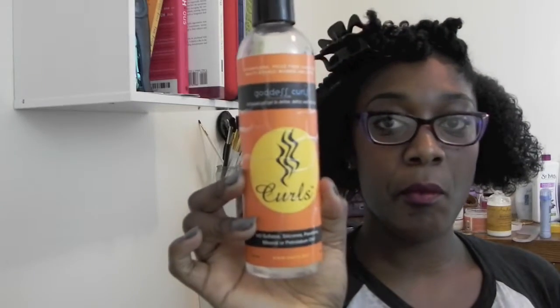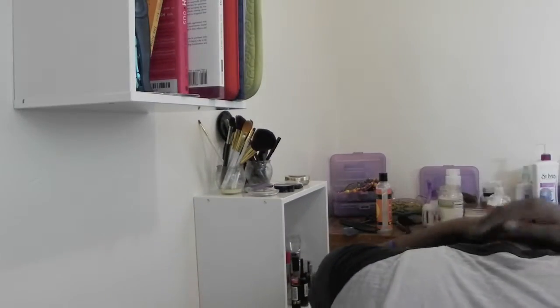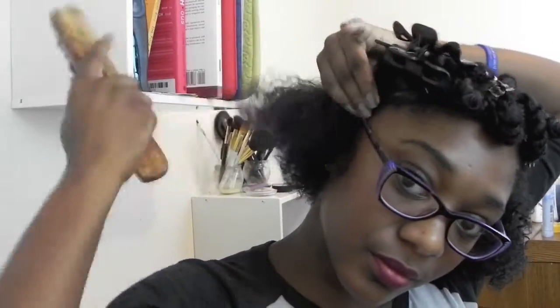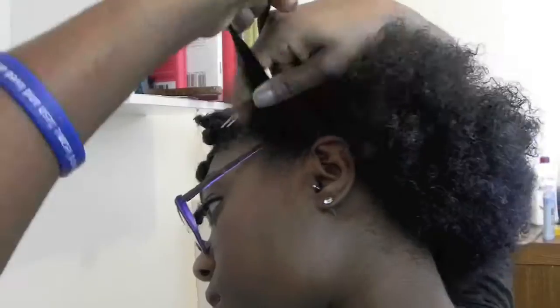Next, I'll be using the Curls Goddess Curls to act as a gel in order to help lay down my hair before I begin the flat twist. To be honest, I really suck at doing flat twists and braids, so I'm praying that this comes out good. You want to begin to brush the product, smoothing it in, and begin the twist starting from one side of your head going to the other.